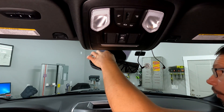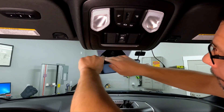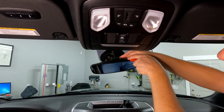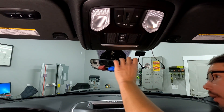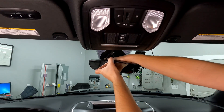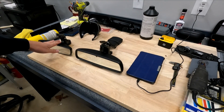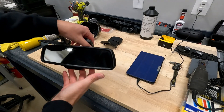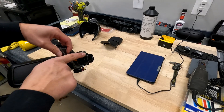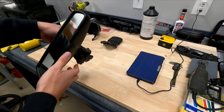To get the rearview mirror off, the first thing I'll do is undo the Christmas tree clip to get the wire harness out. Then unplug it, grab ahold of the frame, turn it, and it comes right off. Now that the old one is out, let's take a look at the replacement. It's easy to tell if you have the correct rearview mirror because it has a little sensor on it — that is your auto-dimming high beam sensor — and it has the same plug as the other one.